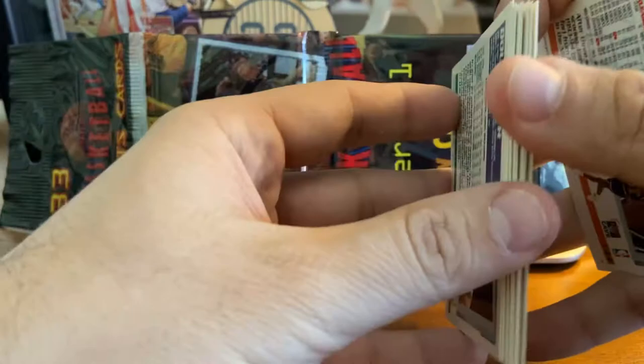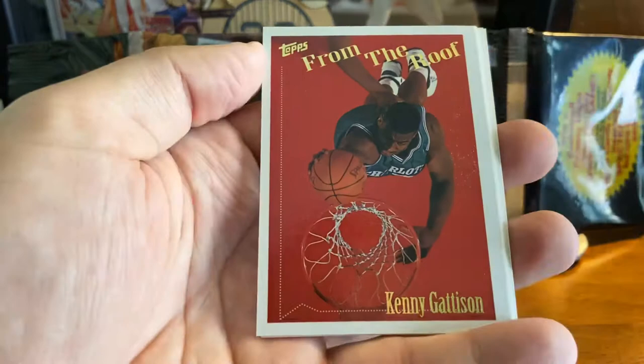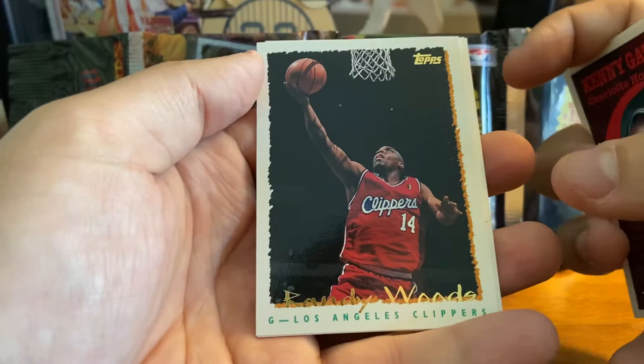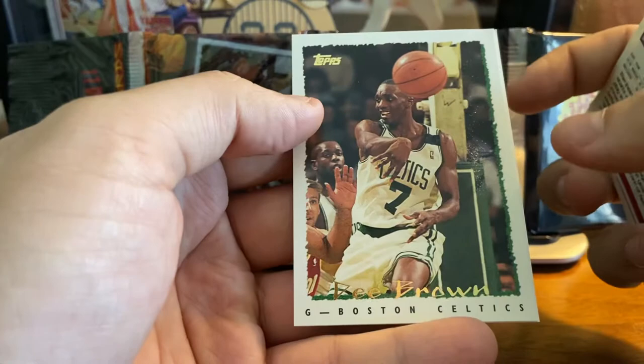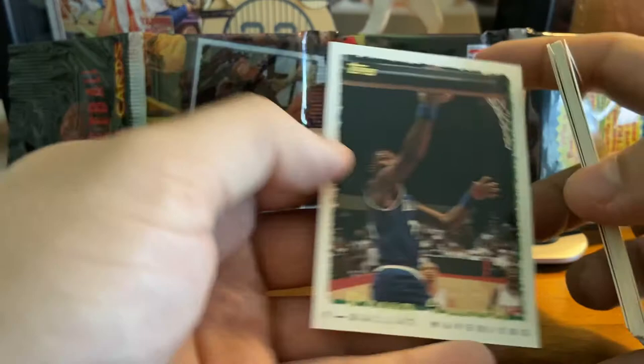Steve Smith. Lionel Simmons. Gerald Wilkins. Loy Vaught. Doc Rivers — current coach. From the roof, Kenny Gattison, overhead shot. Randy Woods. Del Curry — father of Steph. Rodney Rogers. Dee Brown — former dunk contest winner. And the last card of this first rack pack, Doug Smith of the Dallas Mavericks. So there we go, first pack in the books. We will begin cutting the final pack here.